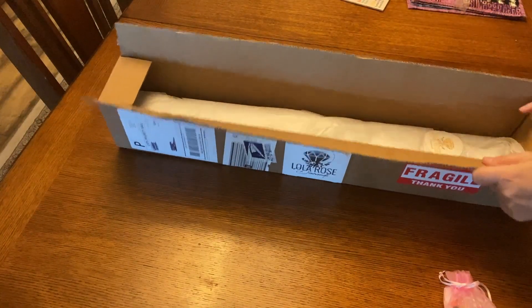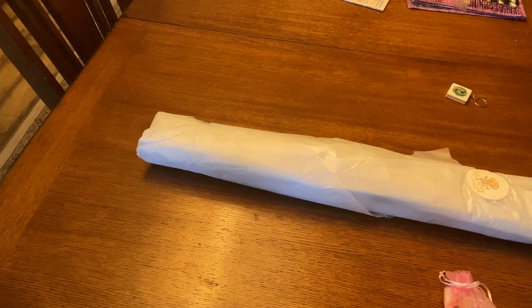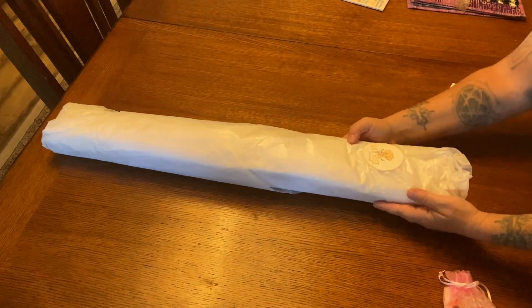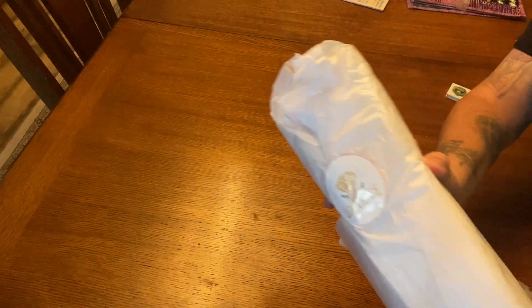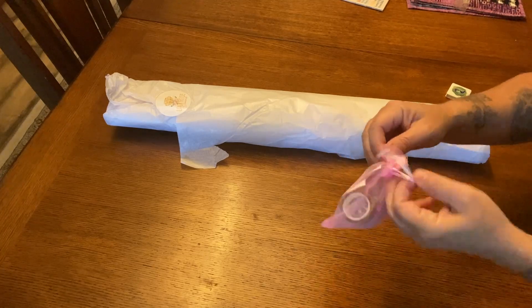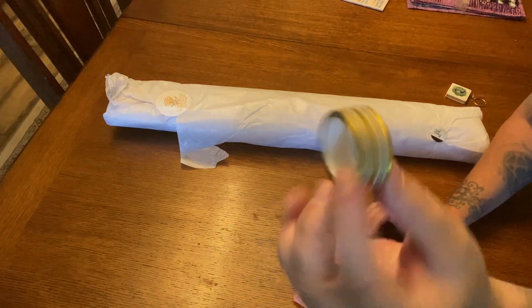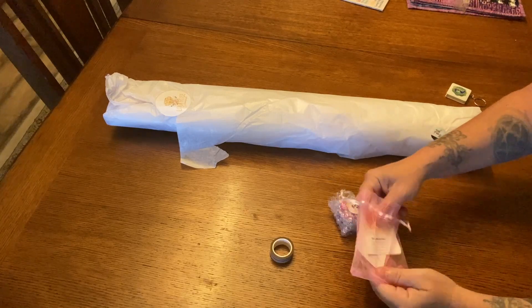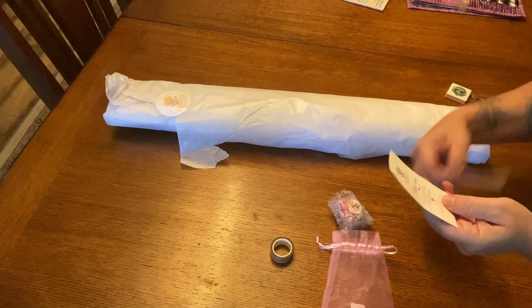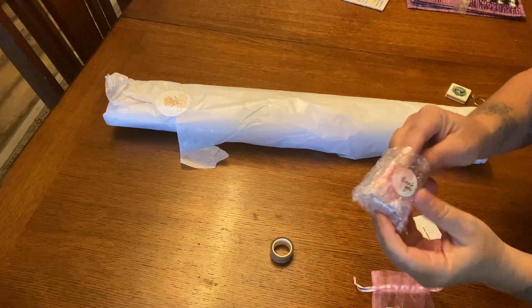There's a cute little gift and toolkit we'll get into. It's heavily packaged and very nicely done — all wrapped in tissue paper with a branded Lola Rose Diamond sticker on the front and a little thank you sticker. There's a cute little pink organza bag — love it! Inside we have some gold washi tape, a sticker we can keep, and her business card.